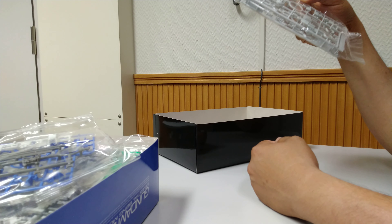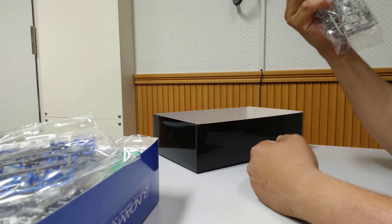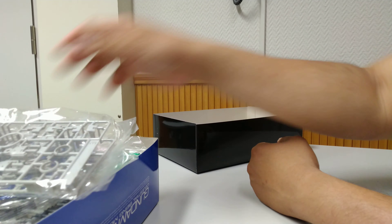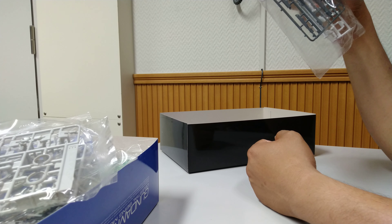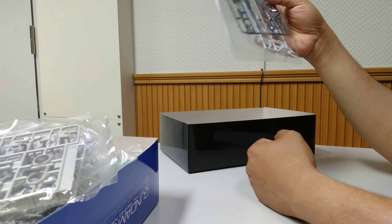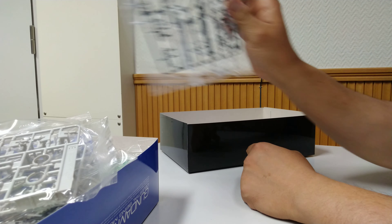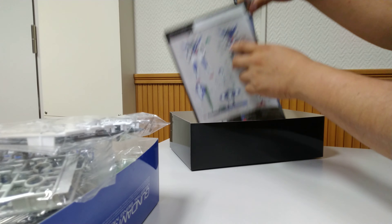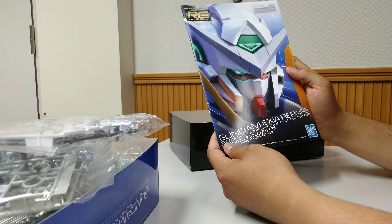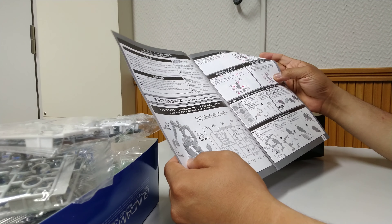This one looks a bit greyish — this is from Gundam Exia. And this is the rifle, which is the original from the Exia Repair 2.